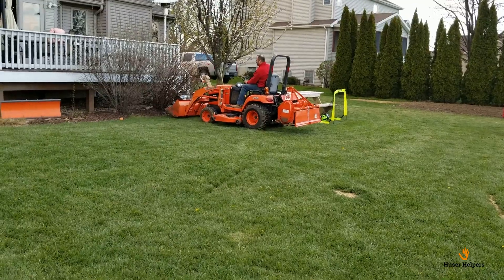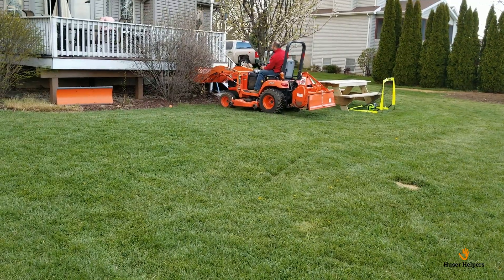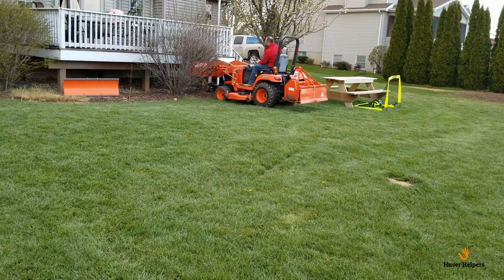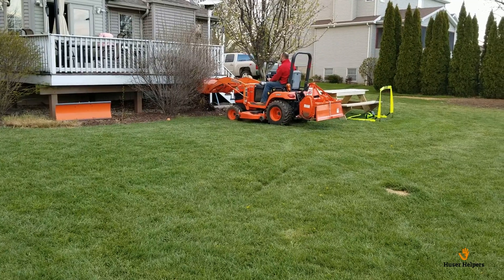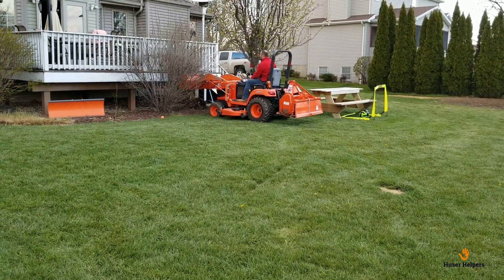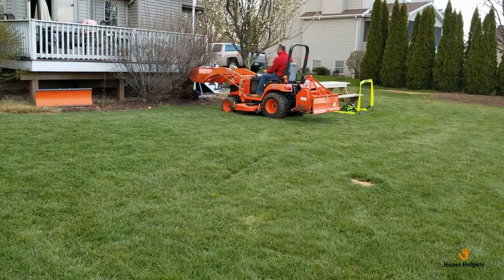The first thing we had to do was remove these two bushes out in front of the deck. The loader wasn't strong enough to just pop them out of the ground, but I was able to rock them back and forth enough to finally break the roots. These bushes were originally like 10 feet tall — pretty substantial — and there goes the first one.